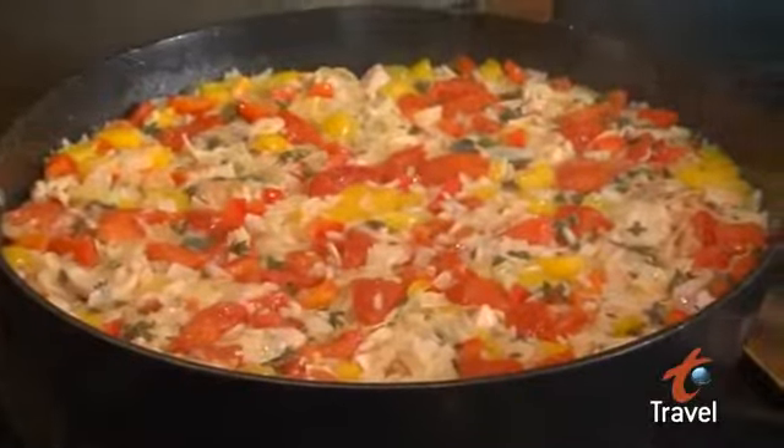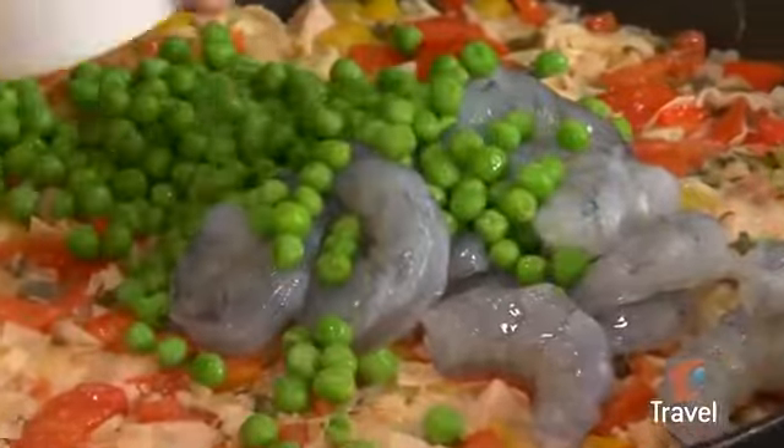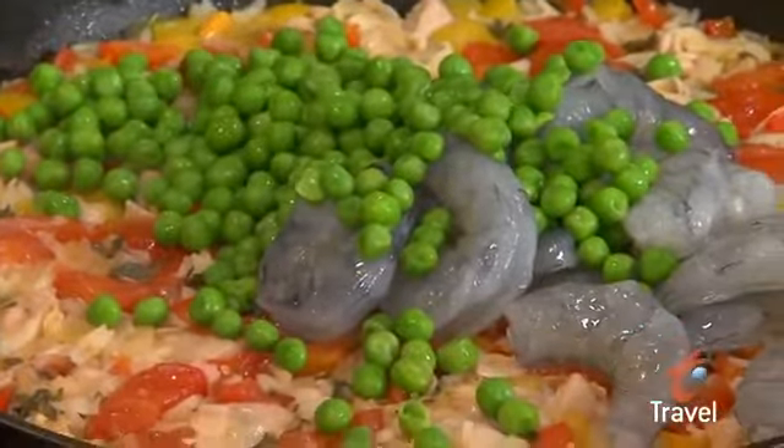As you can see, the rice is almost completely cooked and the dish is still a little liquidy — we actually want that. We're going to add our shrimp and our peas. Give this a stir.